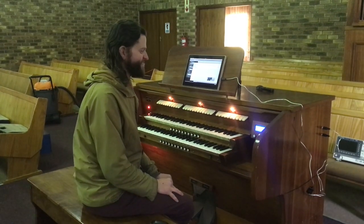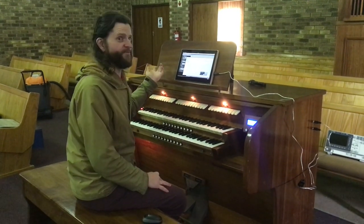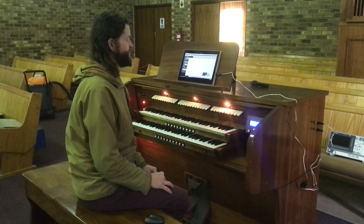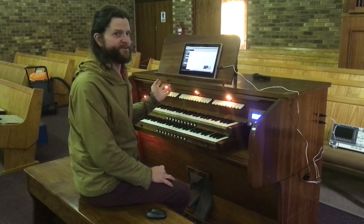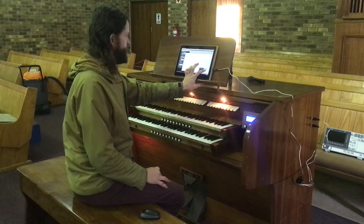Just a quick demonstration of how the MIDI capabilities of this organ can work. Here is a random file downloaded off the internet, so it's not perfectly optimised for a pipe organ, but you can simply load it and put some stops on.